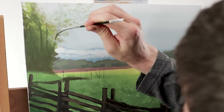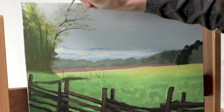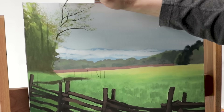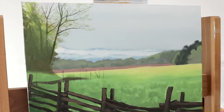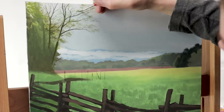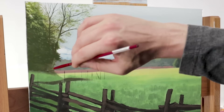Once I have those leaves on, I'll use another liner brush and just draw on those same tree branches, a little more prominent and permanent this time. This starts to add depth to the trees and gives that three-dimensionality look to it. Then back to the leaves again, adding and finishing with some more shadows, some darker colors.